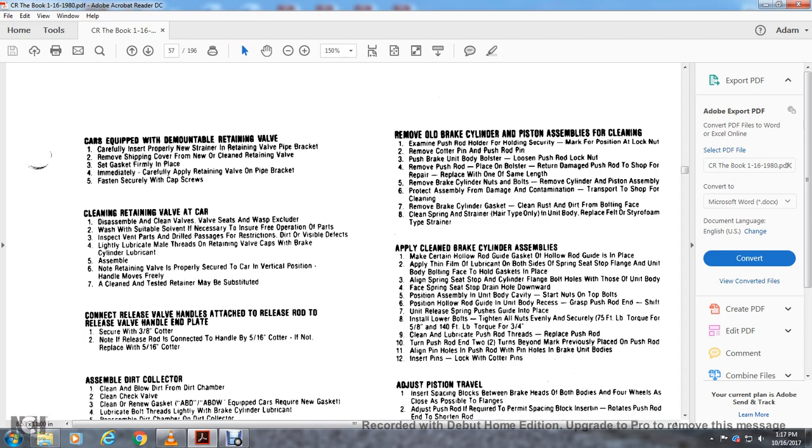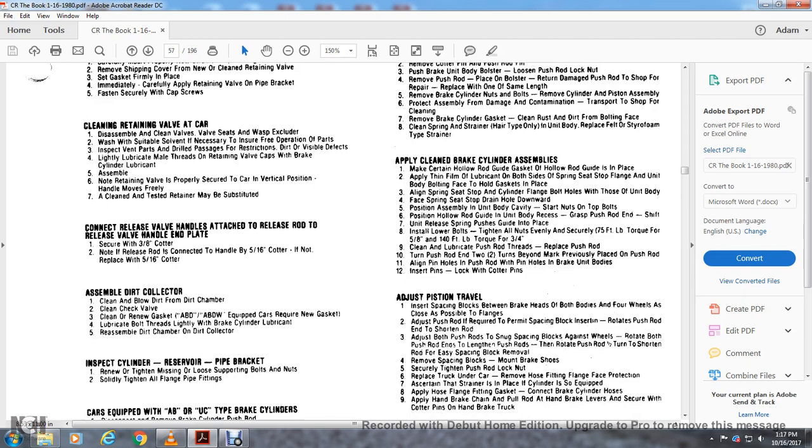Connect the release valve handle to the release valve with the release valve handle at the end plate, secured within a 3-inch cotter note. The release rod connection handle uses a 5/16-inch cotter, which must be replaced with a 5/16-inch cotter if not already installed. Assemble the dirt collector — clean and blow dirt from the dirt chamber, check the check valve, clean and renew the gaskets. For ABD and ABDW, use required new gaskets. Lubricate the bolt and threads lightly with brake cylinder lubricant, then reassemble the dirt collector.